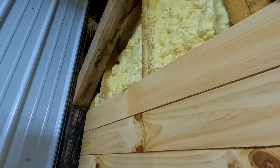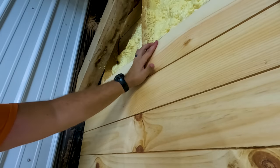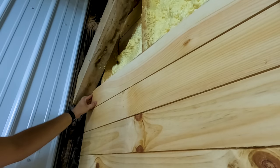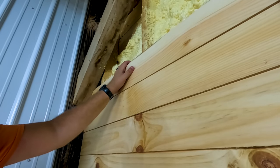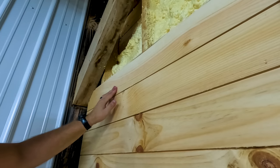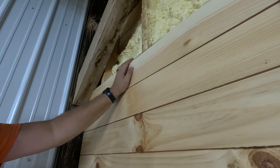I spared you guys the torture of watching me stare at my miter saw measurements for the past 10 minutes, but I wanted to get this right. It fits in there and my goodness, that looks good right there — right against that miter on the 45. That could be the name of a song. That looks right good, friends. My Tennessee dialect is coming out tonight. Let's nail this in — I sure am bragging on myself tonight.